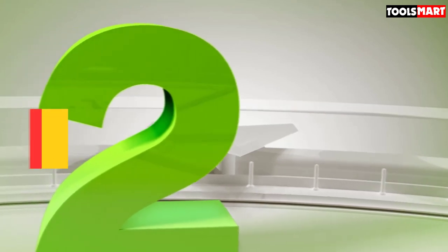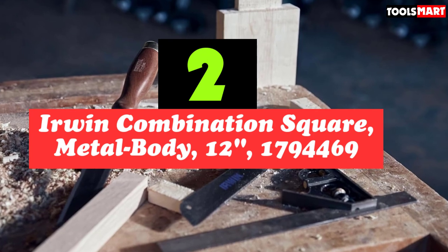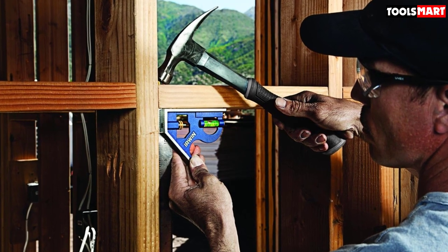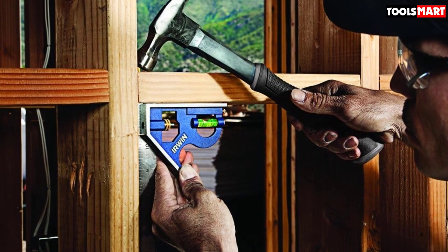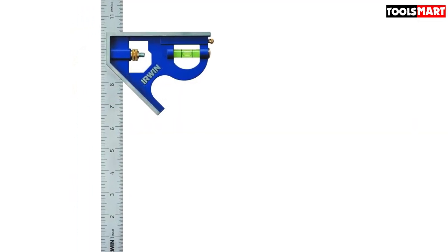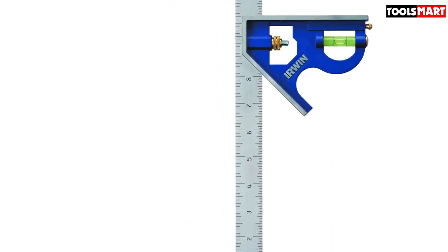Second on our list is the Irwin combination square, metal body. Famous for some of the best locking pliers in the world, US tool brand Irwin know a thing or two about machining the best combination square, using a die-cast zinc body for extra durability. The Irwin tools combination square is an adjustable set square proved by carpenters all over the world. The black etched scales on the ruler are incredibly sharp and easy to read. However, this combination square shows imperial measurements only, so if you're used to working in metric, try out a different adjustable square.